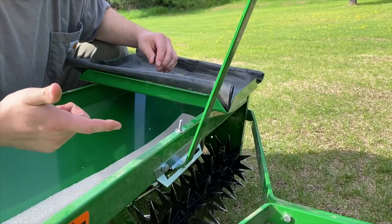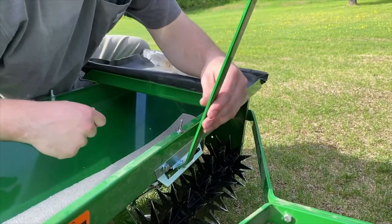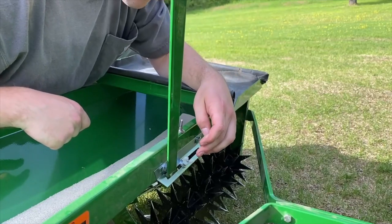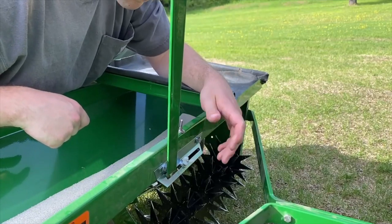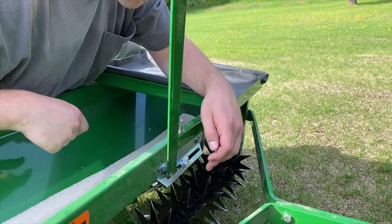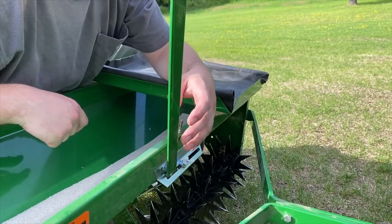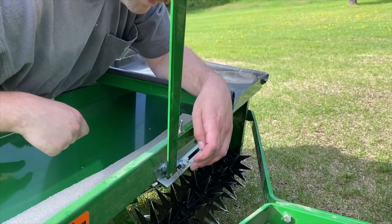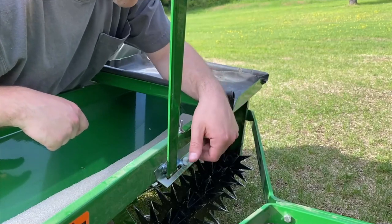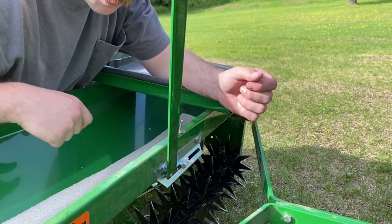So a good little upgrade, something you might want to think about if you have one of these. Another thing you just got to look out for down here - not sure how well you can see - but for the feet adjustment lock screw, depending on how much this wing nut is spun around, you may or may not be able to rest the lever against the washers down there. So you might have to add a washer or subtract one in order to get that to where it turns enough that it can rest against that setting. Nothing crazy, just something I thought I'd point out.